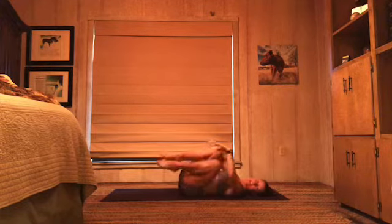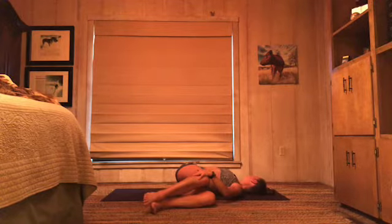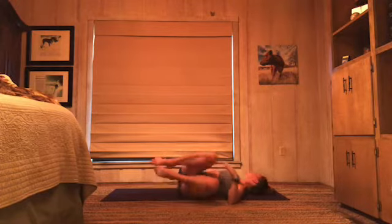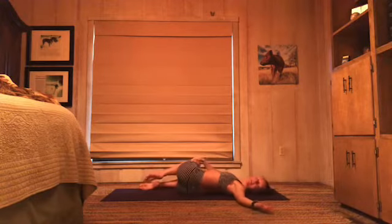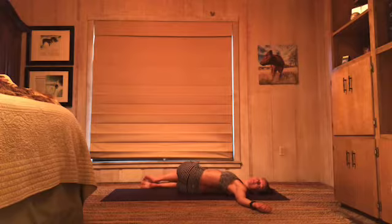Gently let your knees fall to the left. You can use your left hand to press your knees towards the floor. Extend your right arm out from your right shoulder, gaze to your right thumb. Take a couple breaths here. Come back to center with your knees, switch it up — knees to the right, look left. You can use that right hand to press down a little bit. Good. Come back to center, let's get going.